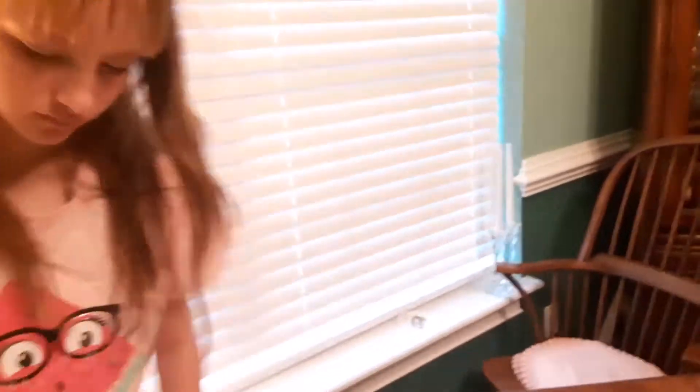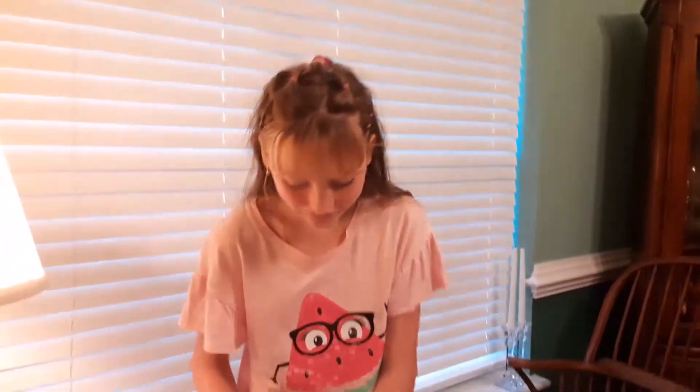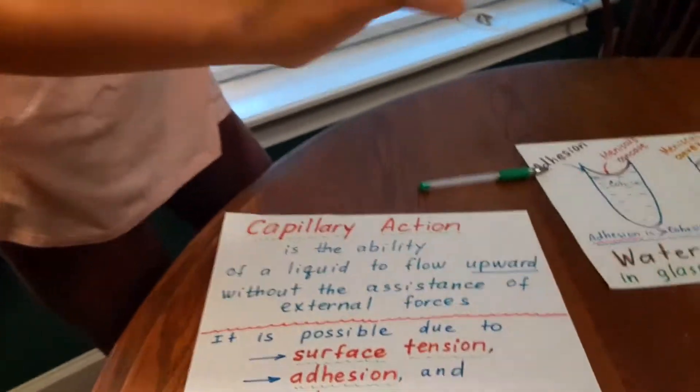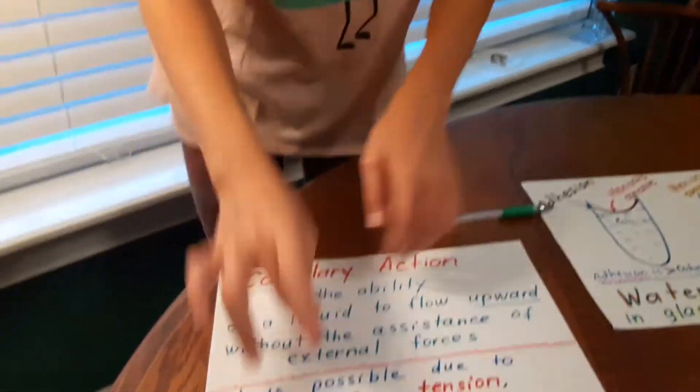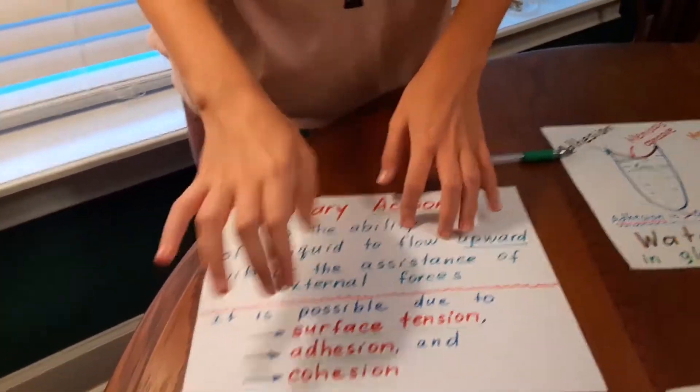And that's capillary action. This separation of the colors was possible due to capillary action of the chromatography. Capillary action is the ability to defy gravity because the liquid flows upward without the assistance of external forces. It is possible by surface tension, cohesion, and adhesion.